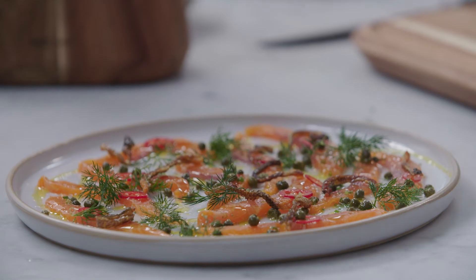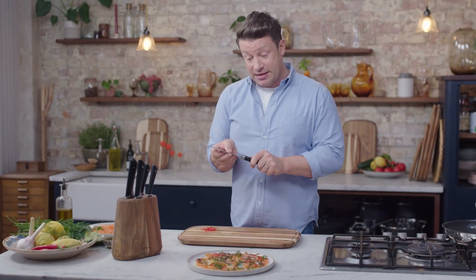So there you go — that is my trout crudo, made with a little bit of help from this beautiful Santoku knife.